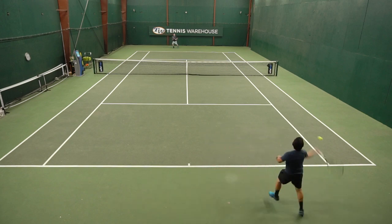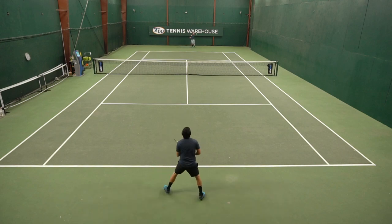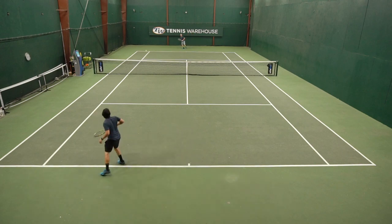Overall, really impressed with this update to one of my favorite shoes. If you are a player with a wider foot looking for a really comfortable shoe, this is definitely one you should check out. Now let's check in with Chris.